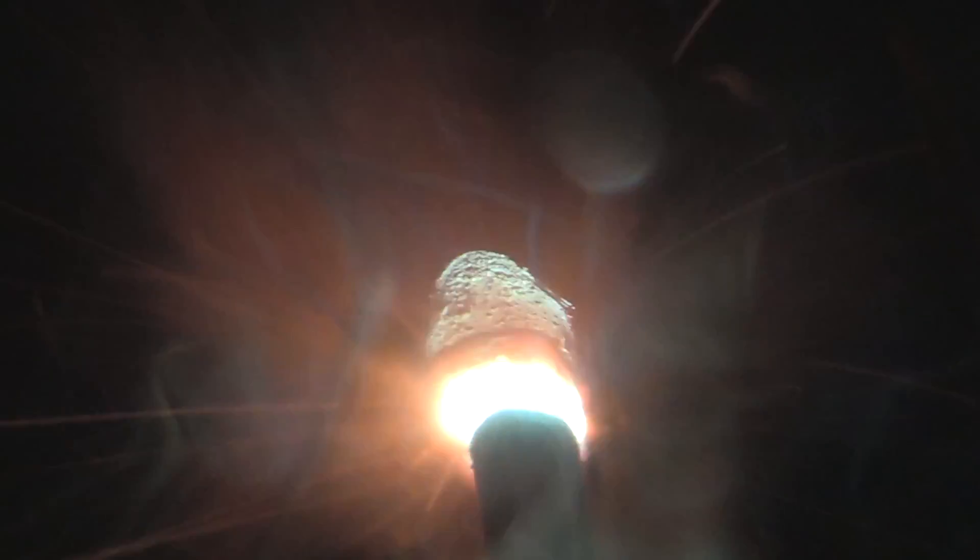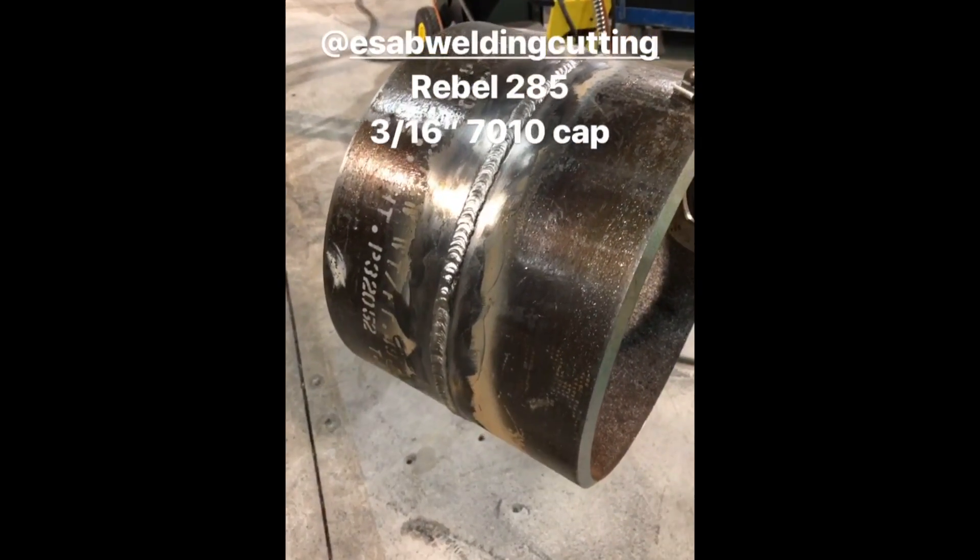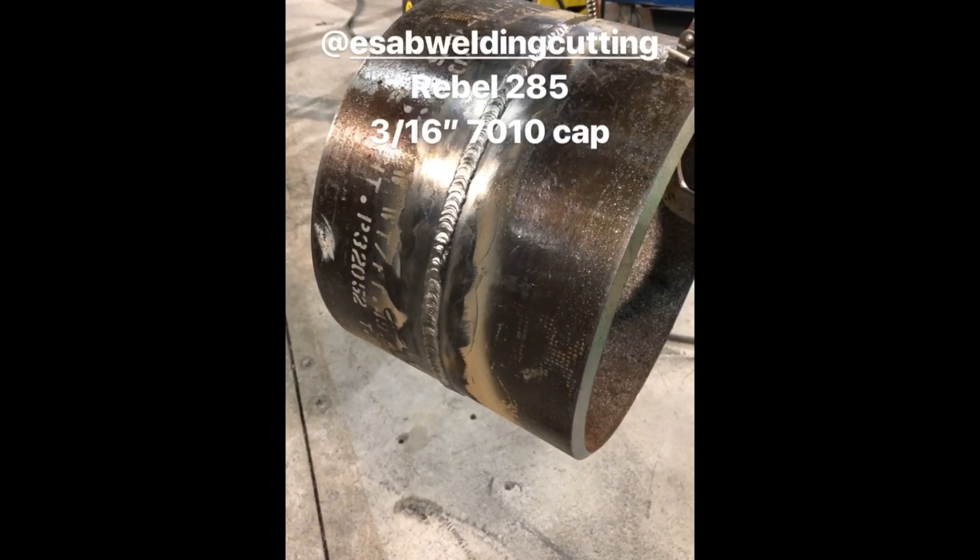Let's watch that again at half speed in slow-mo. There's the root pass, or at least a good deal of it. I lost some files in recording this video and didn't even record a complete shot of the cover pass, but I did have this that I posted on Instagram as a story, so I had it saved on my phone — you can kind of get an idea of what the cap looked like. Thanks for watching. We'll see you next time.